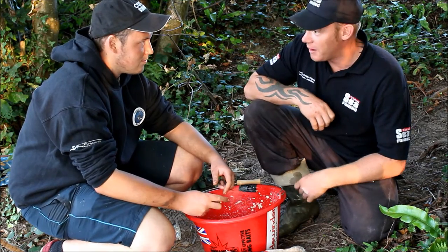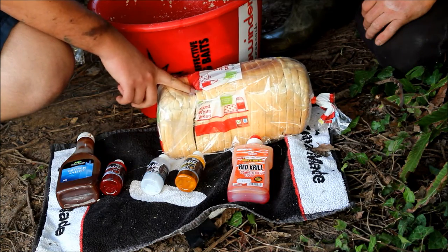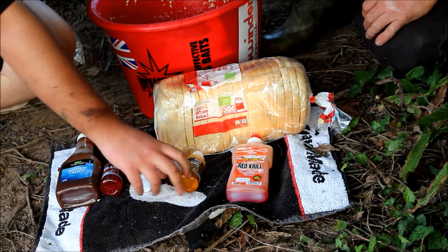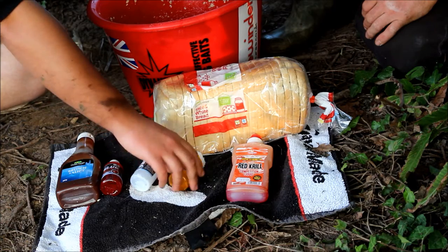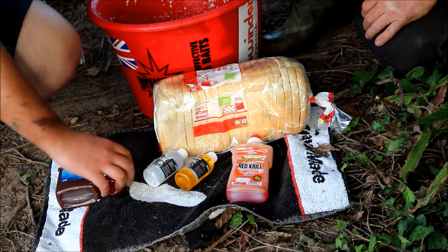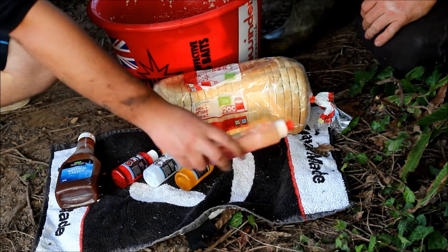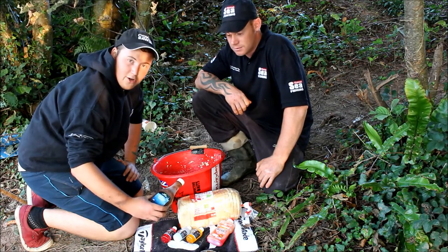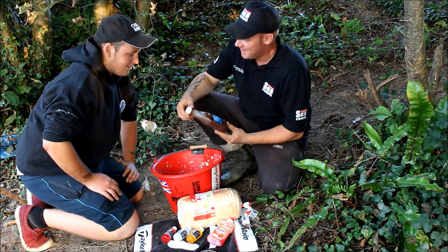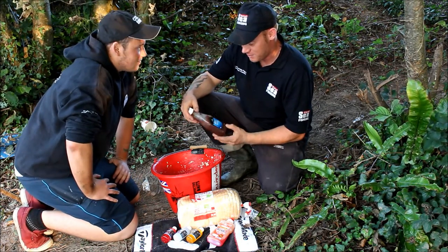So what have we got here, mate? Right, to start with you've got your basic bread, which helps to thicken up the groundbait. You can add any type of flavourings. Here we've got a glug which puts a bit of scent in it. We've got pineapple, coconut, and some strawberry to sweeten the taste. We've also got a bit of competition liquid, pellet and groundbait. And you've got your good old brown sauce - it adds a bit of scent to the water. Does that actually work? It does work - it's proven. It attracts the fish. It's amazing what people put in.